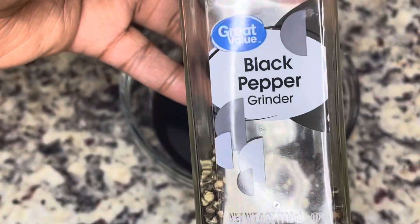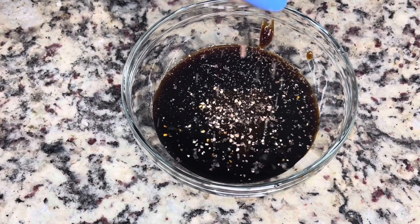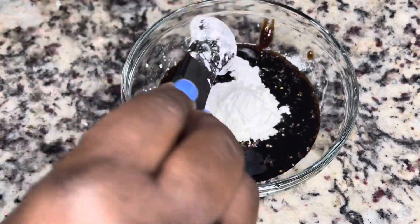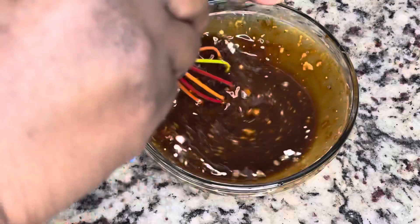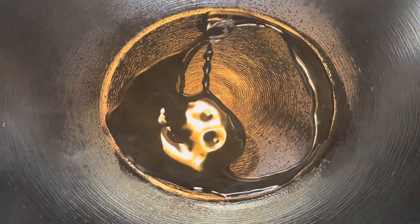Again I'm using mirin instead of the rice wine because I didn't have rice wine, and then I'm just adding in a little bit of black pepper. This is going to be the brown sauce that we use to put on our food once it is done. You're going to add your cornstarch, which is going to help to thicken the sauce as it cooks, and then just put that to the side.